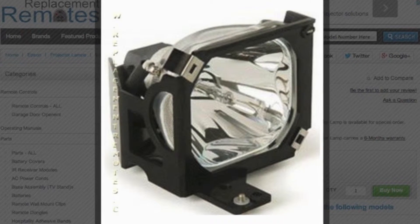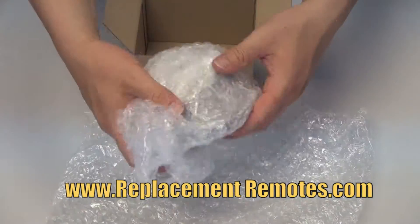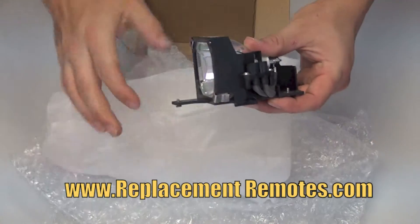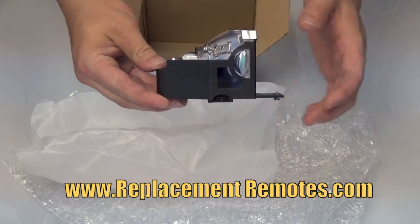When purchasing this lamp from ReplacementRemotes.com, rest assured you are getting the brand new original equipment bulbs pre-installed in the engineered housing. All of our lamps come in a plain box and are packaged with the utmost care to avoid any shipping damages. We guarantee a perfect fit and all of our lamps come with a 6-month warranty.